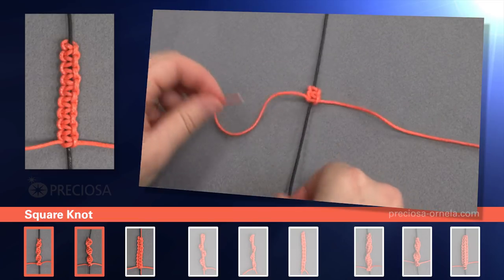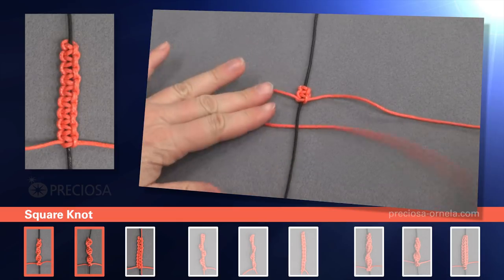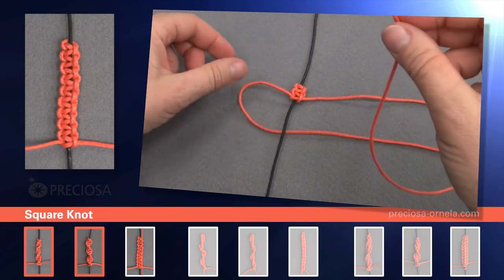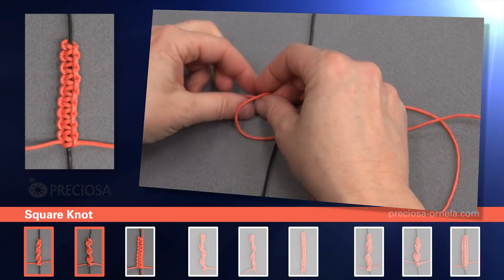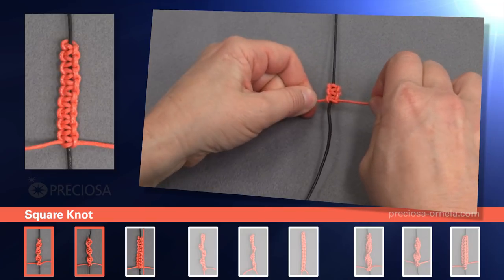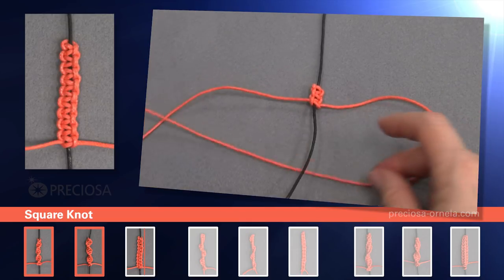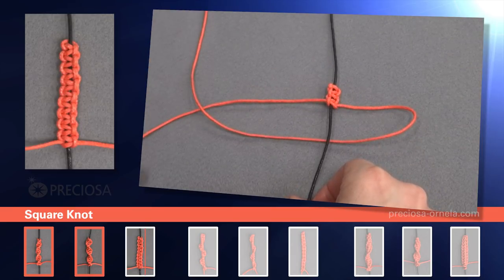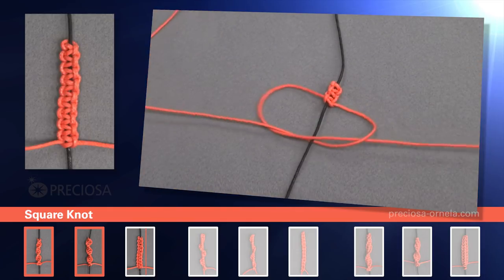Now the left side: under the black, over top of the right one. Take the right one and place it underneath. You can do it either way. Take the right over the black, in through the loop, and tighten. Now the right side: under the black and over top of the left. Pick up the left, over the black, and in through the loop. And tighten.